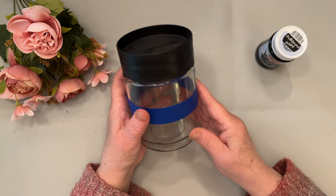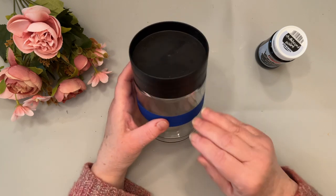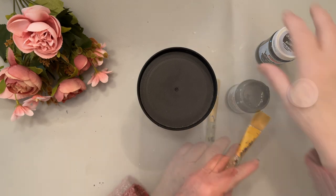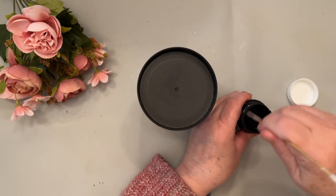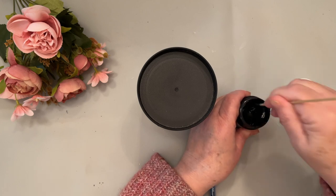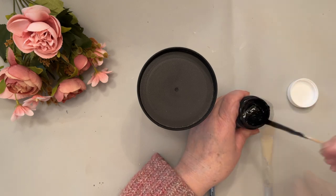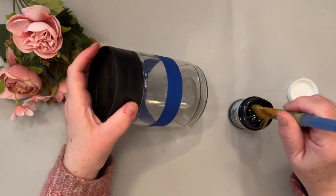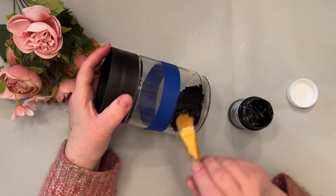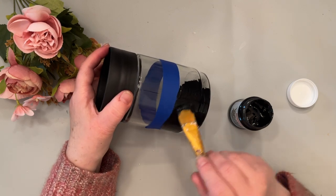I've taped off this jar with tape and I'm only going to do the bottom half — you'll see why at the end. Again you'll want to stir it up, making sure to get all the way to the bottom to mix everything up to the top. You'll notice it does go on a little thinner because of the glass surface, and you'll definitely want to do two coats.